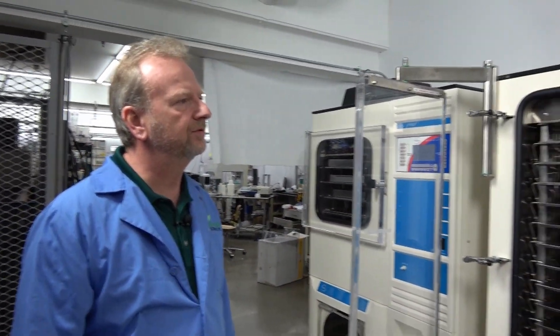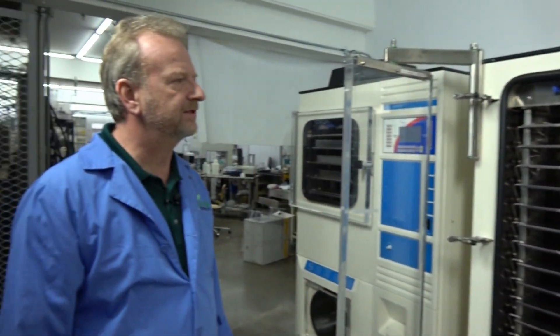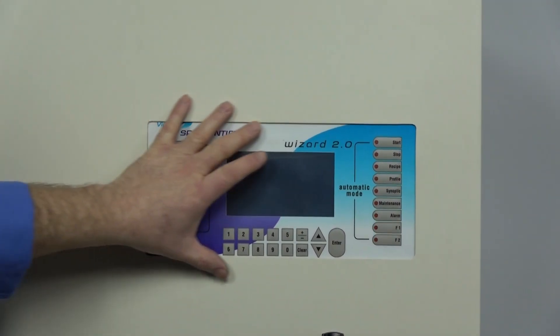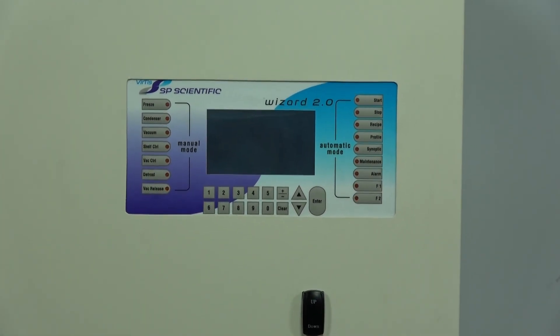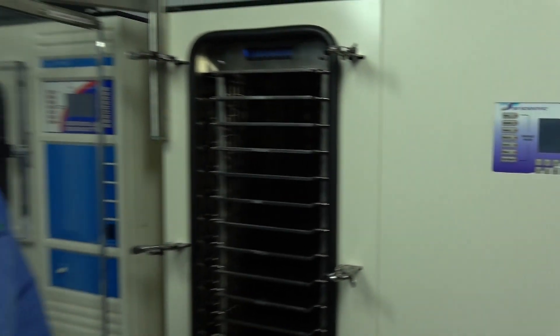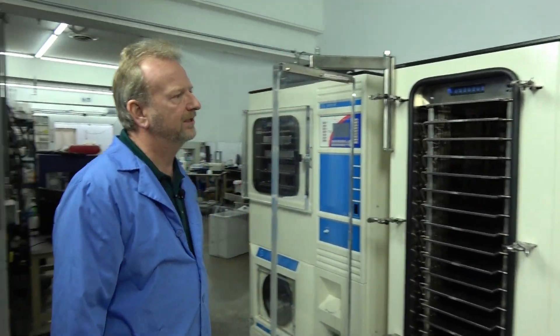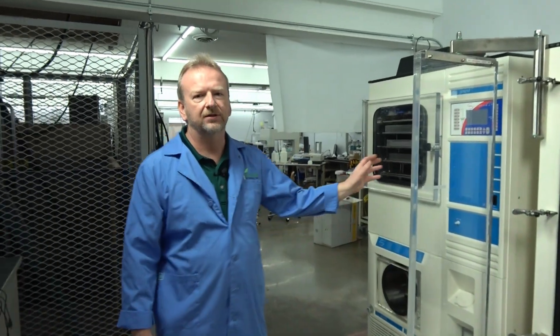We are now converting these Ultras over to the new Wizard 2.0. It's as simple as cutting a slot in the front panel, inserting the control panel, doing all the wiring, and hooking it back up to replace the older system. It works great — once you get used to it, you don't have to change it; you can just upgrade and move to the next system.